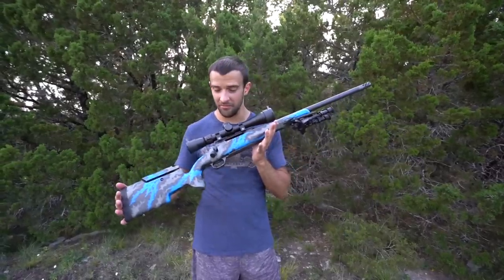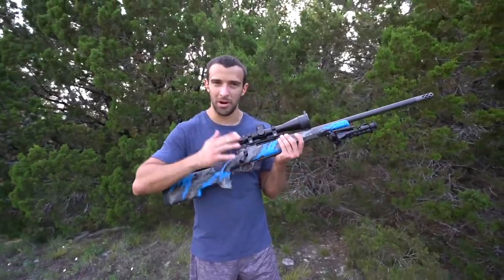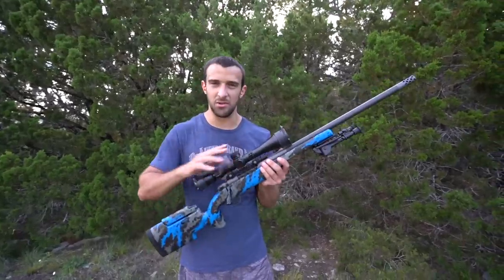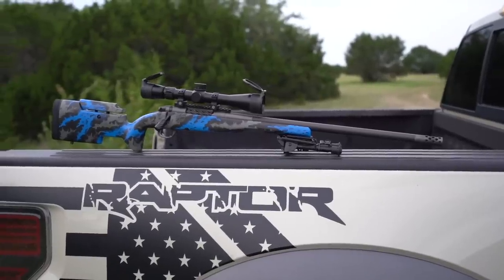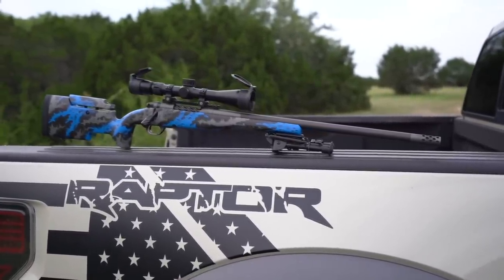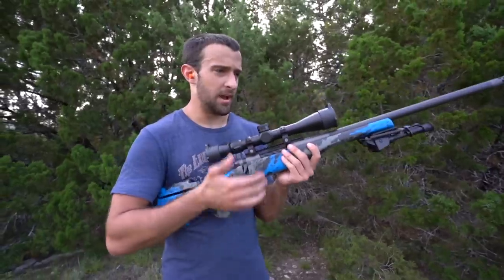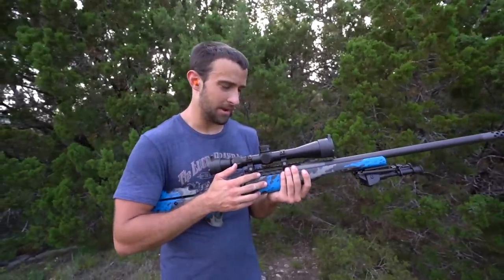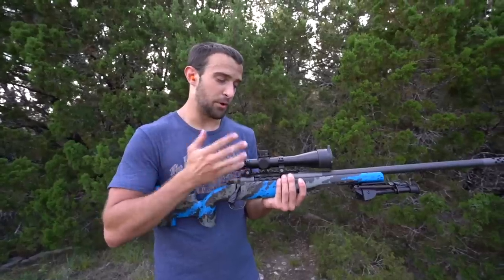I think the easiest way to break down what I have here is to start with why this project even happened in the first place. This is a Weatherby Mark 5 Carbon Mark Elite in 6.5 Creedmoor, and the new Vortex LHT. This optic and this setup in particular are really really cool — just a perfect match. But the whole reason this happened is this optic. Vortex actually reached out to me — I love Vortex optics, we've got a good relationship.